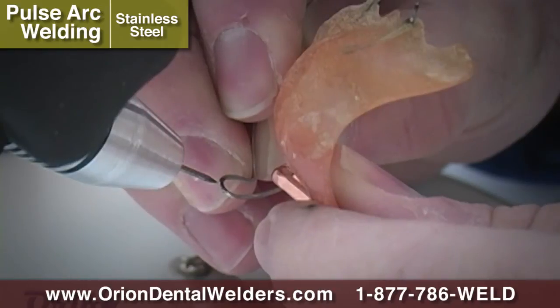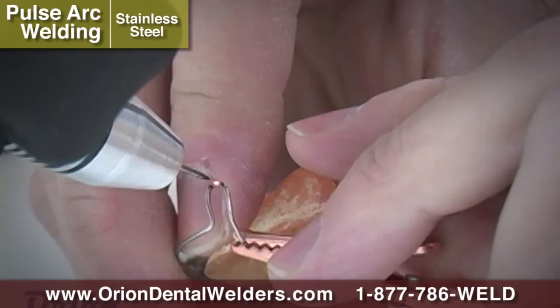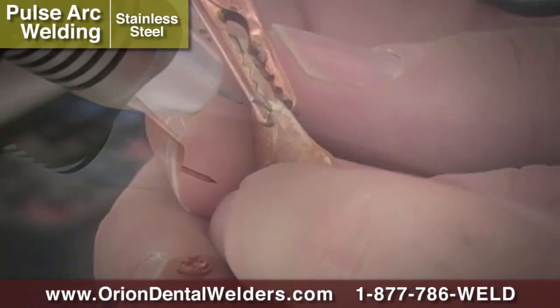In this example, a retainer wire has been broken. The Orion can be used to rejoin this wire without any additional material being needed.